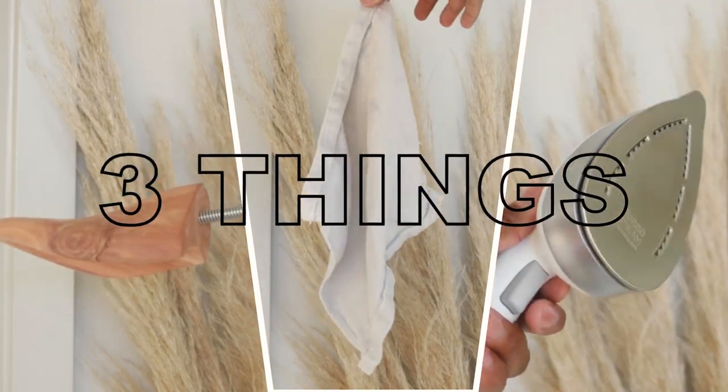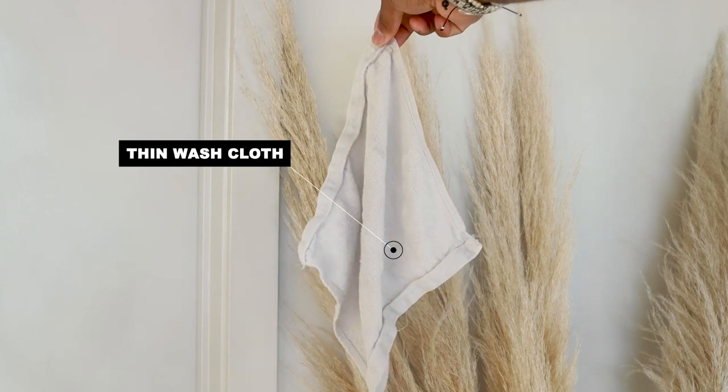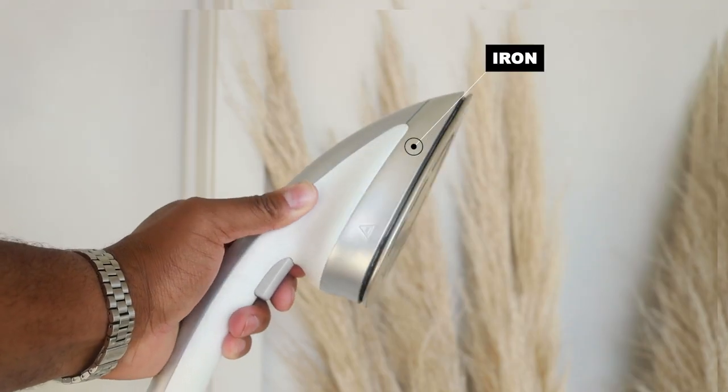All you need is three things: a shoe tree — I prefer wood but you can go with plastic — a thin washcloth or t-shirt, and an iron on medium to high heat.